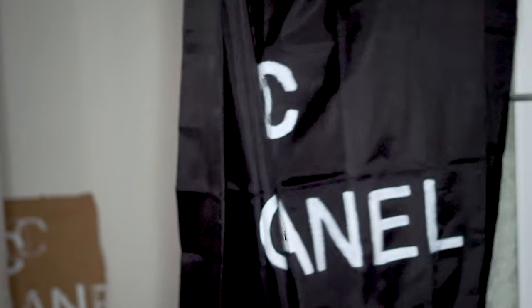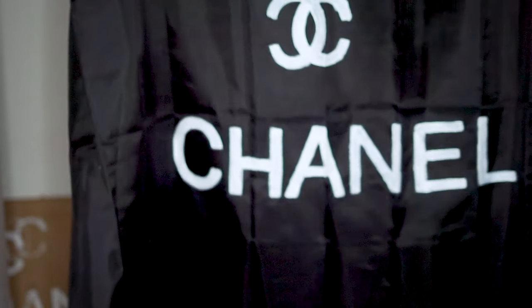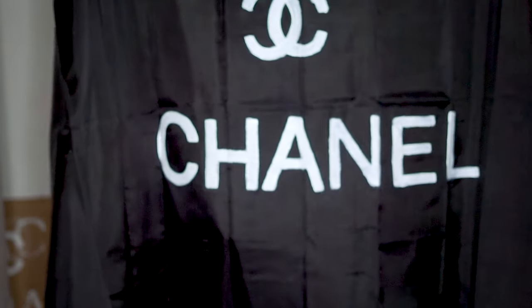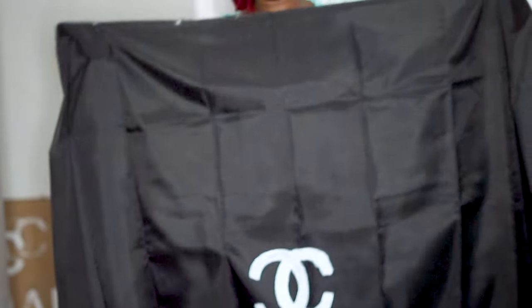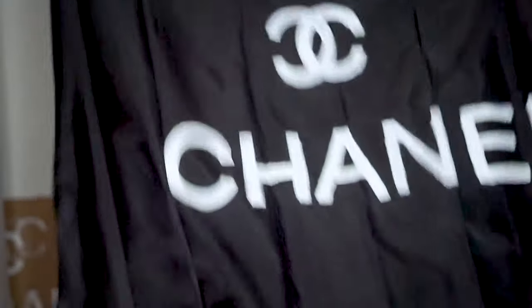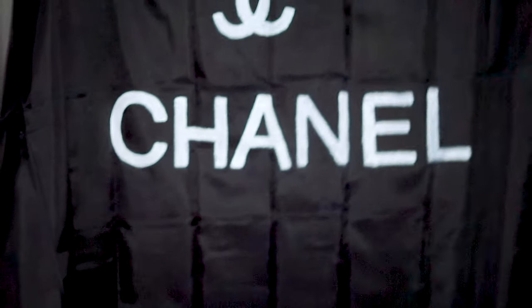Hey beautiful people, welcome back to my channel and thank you guys so much for watching. Welcome to all my new viewers. Today in this video we are going to be creating this beautiful glamorous Chanel bathroom curtain. I know some of you must have seen it on Pinterest or some other website and been wishing to get it, but now I'm going to show you how to make it yourself. If you'd like to see how to create them, please continue to watch.